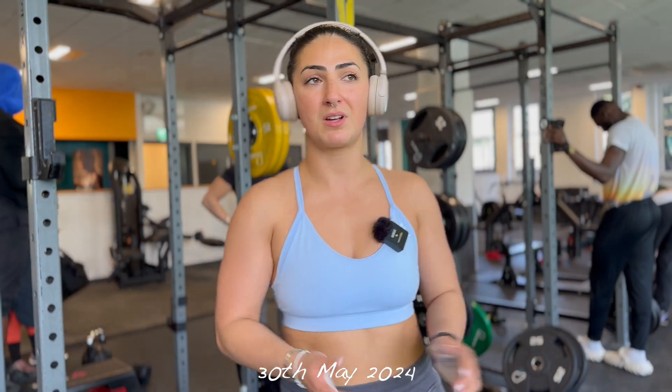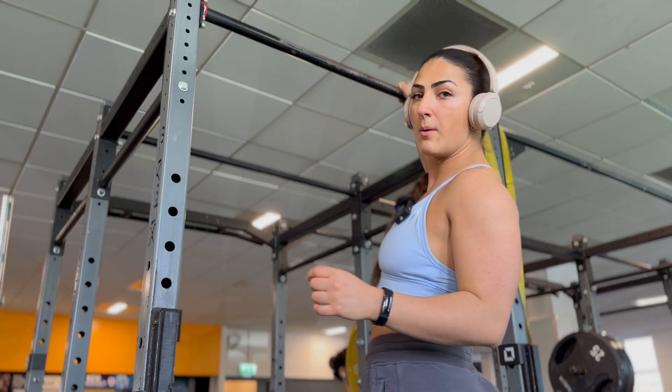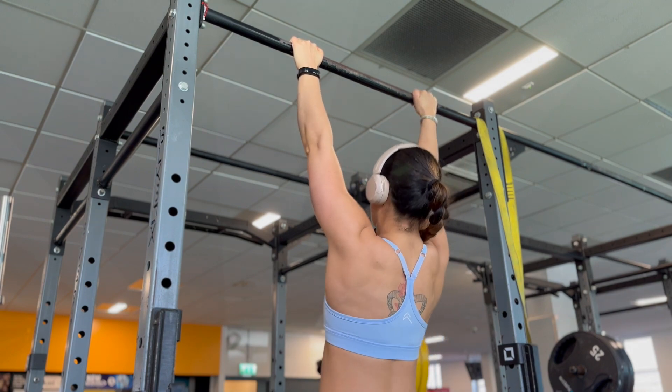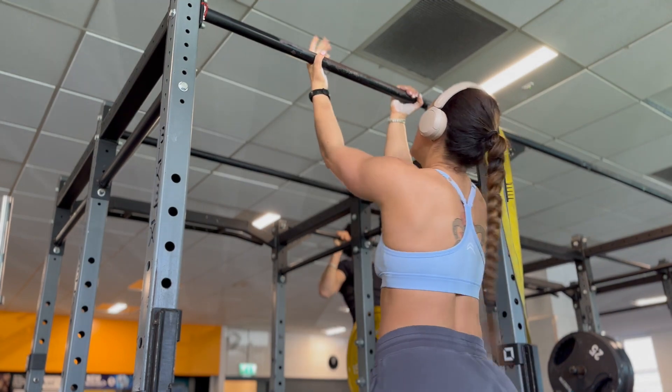It's been a while but today I'm going to go through a couple of my back exercises — that's my wings have been growing. I always warm up with scapula pulls, they're like little shrugs. Then I just do one pull-up and one chin-up.